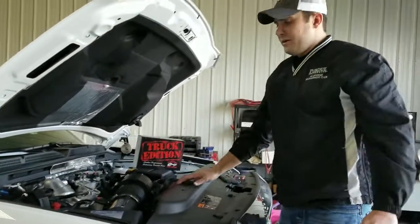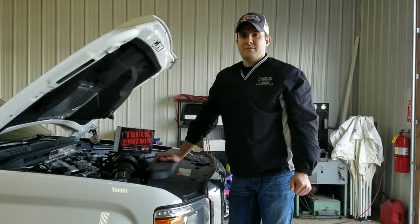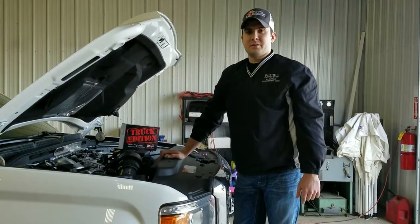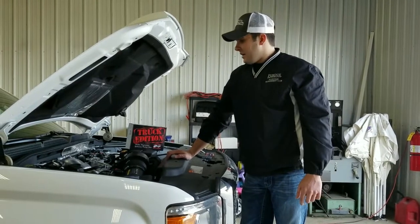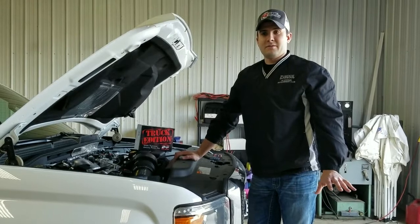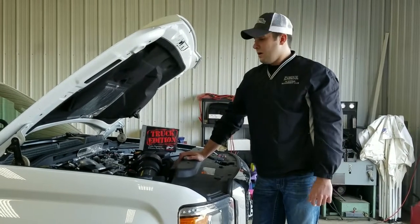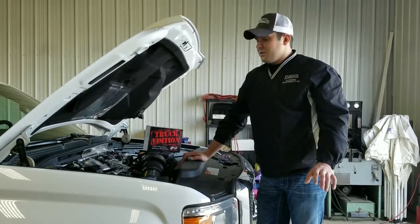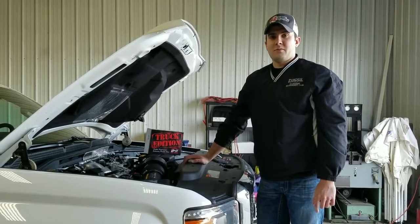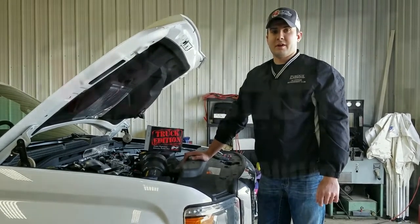With that being said, I want to thank you guys for joining us today on this install video. Be sure to check us out on Facebook, subscribe to us on YouTube, and like our Instagram page. If you have any further questions, check out our website at agdieselsolutions.com where you can find install instructions, tech tips, and other module info. Always perform smart, perform efficient, perform with AgDiesel Solutions Towing Performance Truck Edition modules. Thank you guys and have a great day.